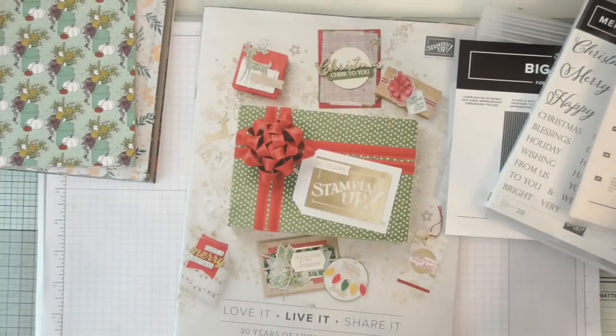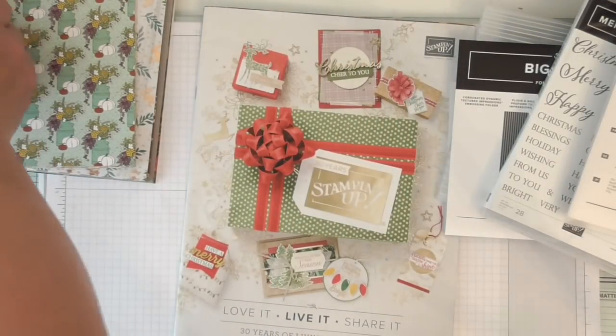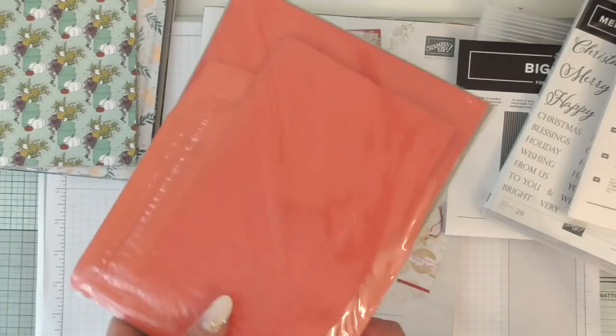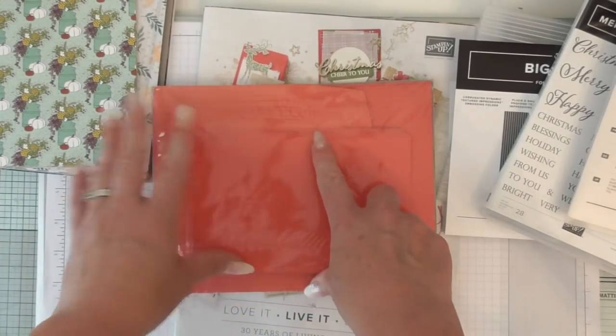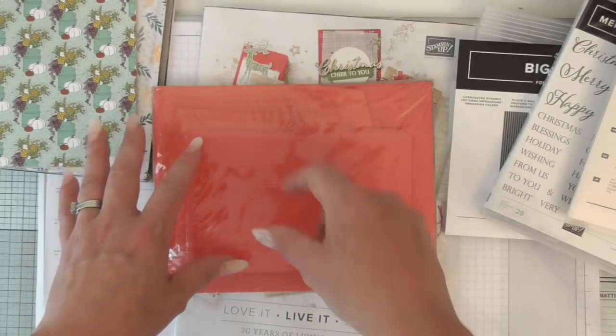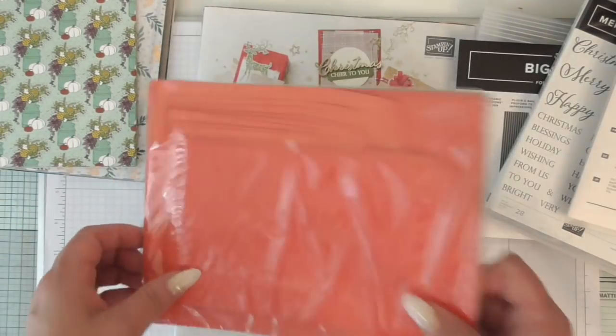We were also given these note cards which go with a suite in the catalogue. These are note cards in two sizes specifically to go with the Memories and More.